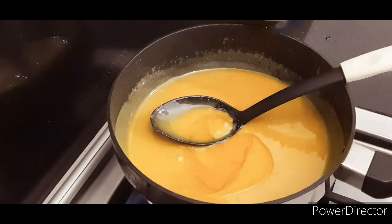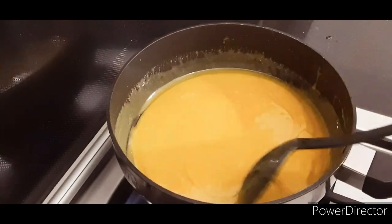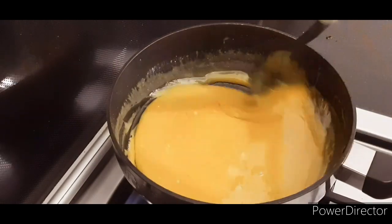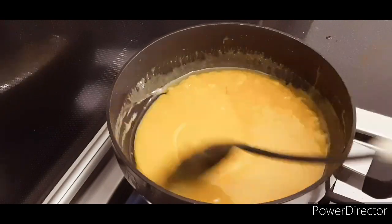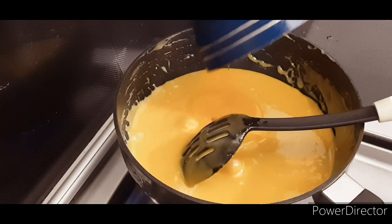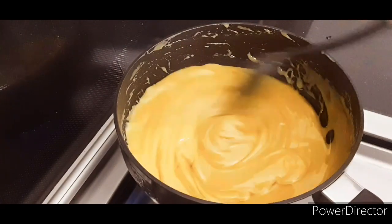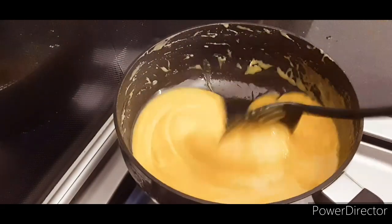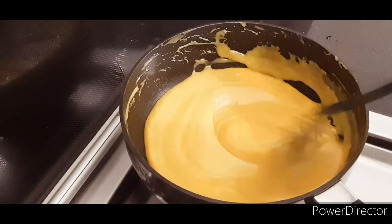Mix it in well with a few ingredients. When you use the mix, you'll get it done at the same time. Now we've got a creamy mix.